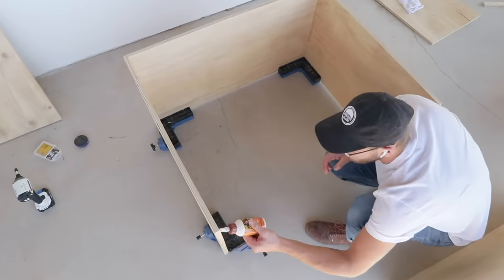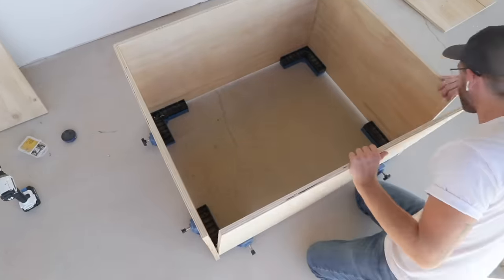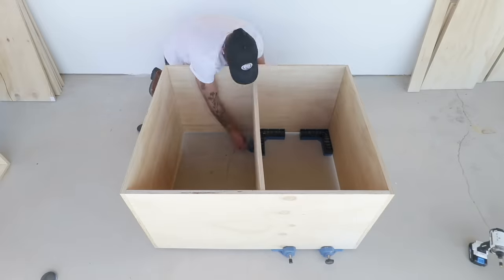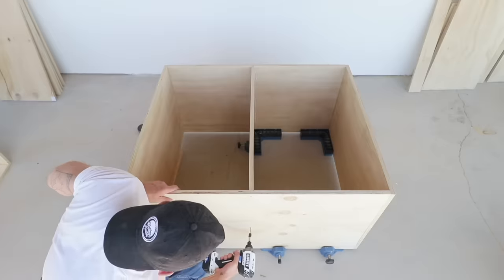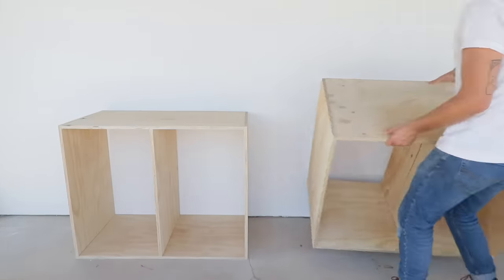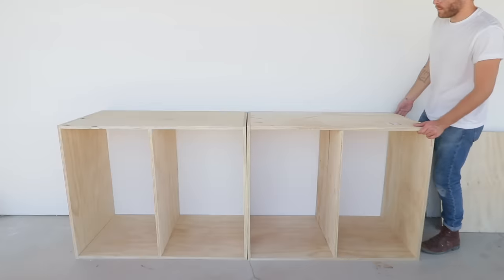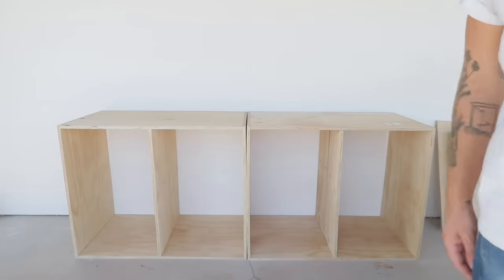Standard kitchen counters are 34 inches tall and I've got inch and a half thick countertops, so my two outside pieces are 32 and a half inches tall while my middle dividers are 31 inches tall to account for the tops and bottoms of the cases. I built these in two pieces so that I can actually fit them through the bus door.